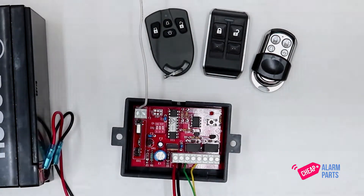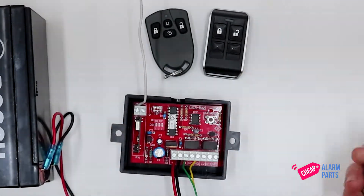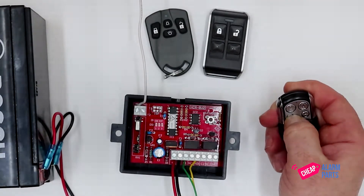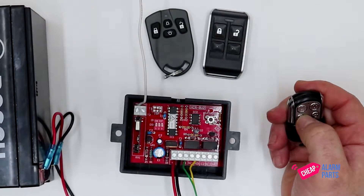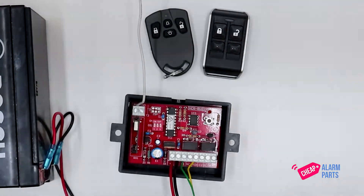To program in a remote, all we need to do is press the learn button once and the LED will light up. Then just press one of the buttons on the remote control that you want to learn in, and the LED will go off for a split second. Press the learn button again and that's all there is to it.